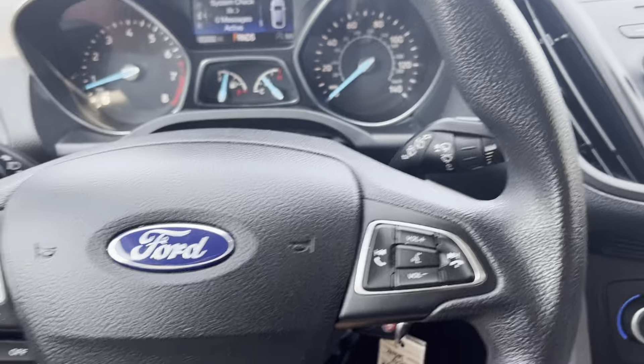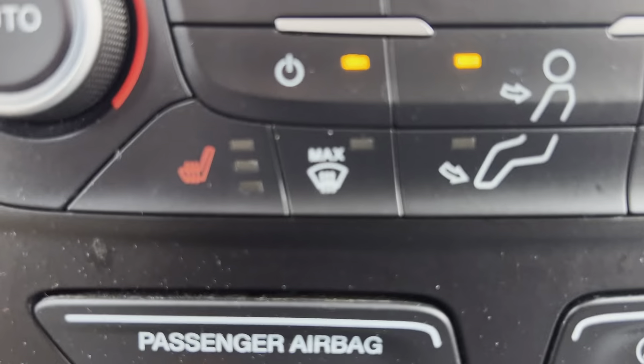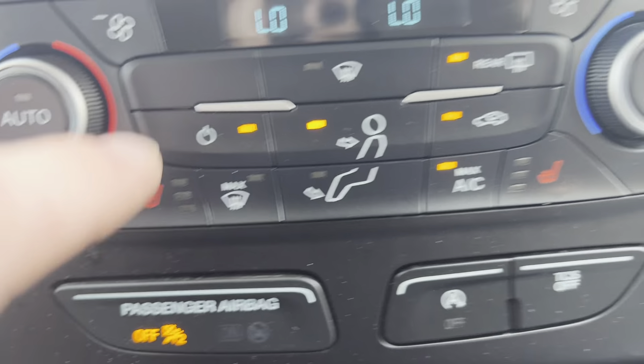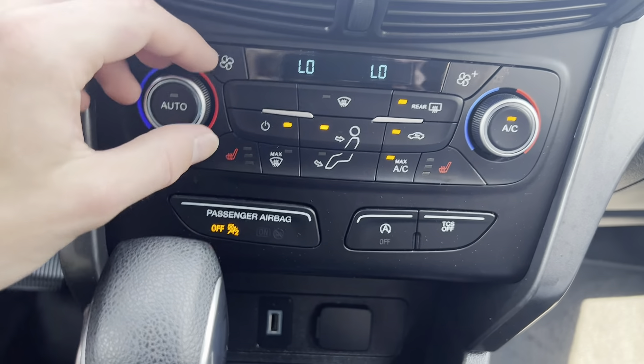The AC works really, really well — blows cold. It is a dual AC. You've also got heated seats, adjustable on either side. The AC really works in this car, let me tell you.